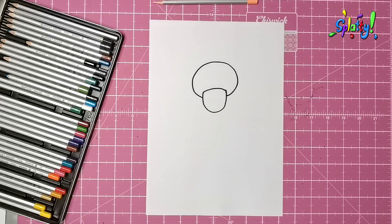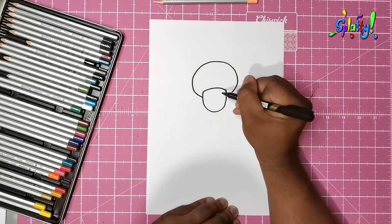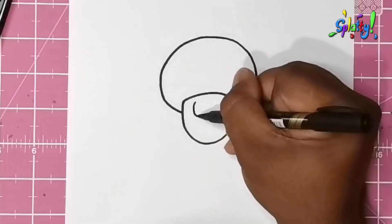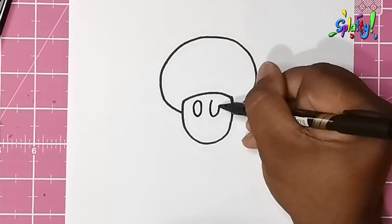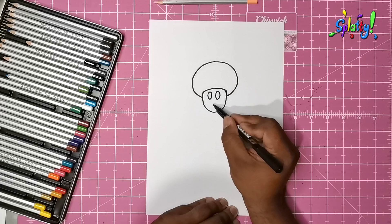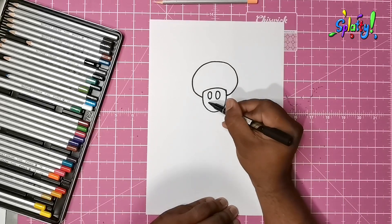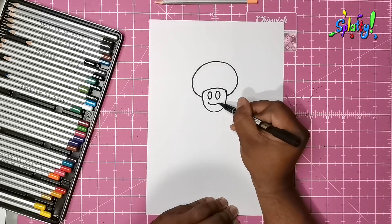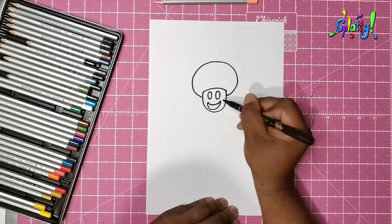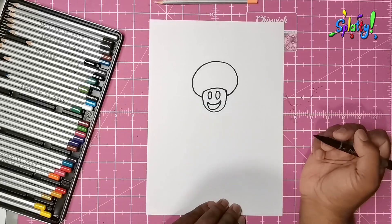And there we have it — it looks like a little mushroom already! Now we do an eye, one and two. From the width of his eyes, as wide as that point to this point, we're going to make a smile. Happy chappy! All I remember this guy ever telling me was that the princess was in another castle.